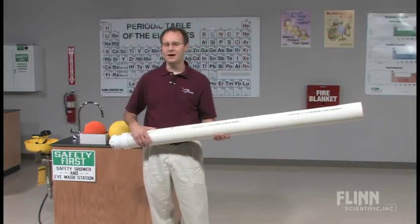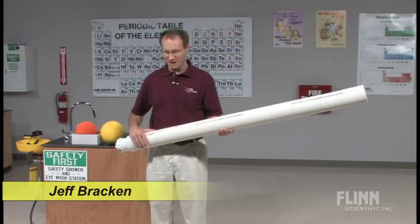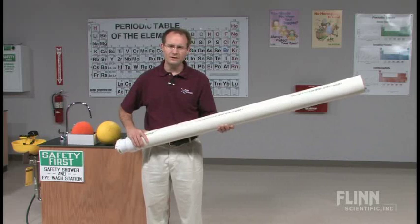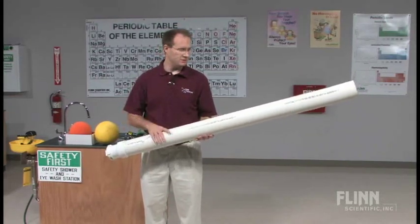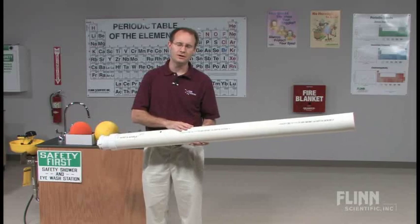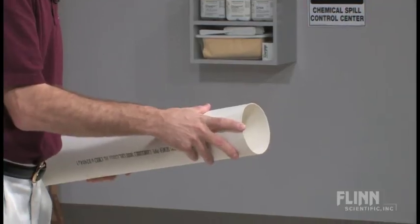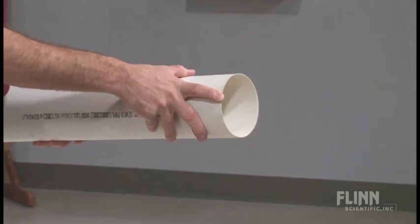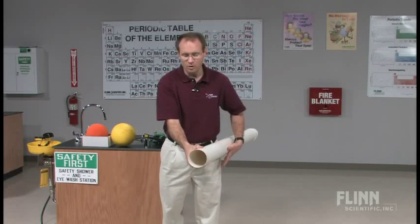A number of years ago, Kathleen Holly from Texas showed me this demonstration — it's called the giant alcohol cannon. It looks rather intimidating, but it really is a pretty safe demonstration if you're very careful. What I have here is four-inch sewer pipe — it's not the schedule 40, meaning the walls are much thinner. This is not designed to accommodate pressure; it's more for your sewer line, letting water run through it.